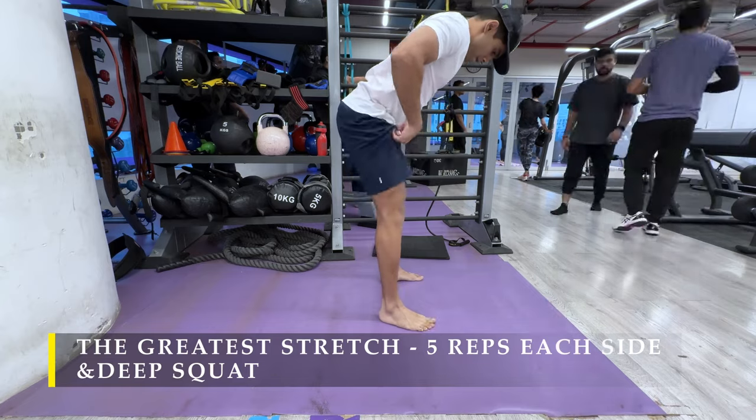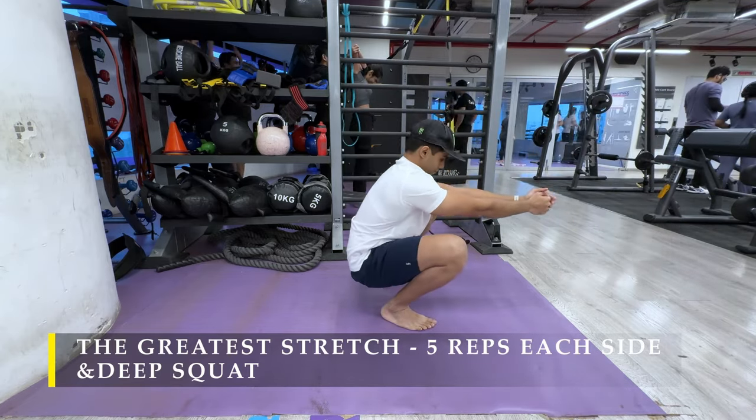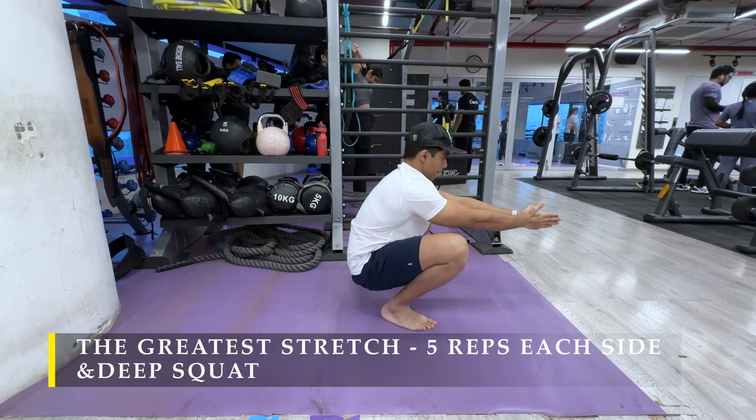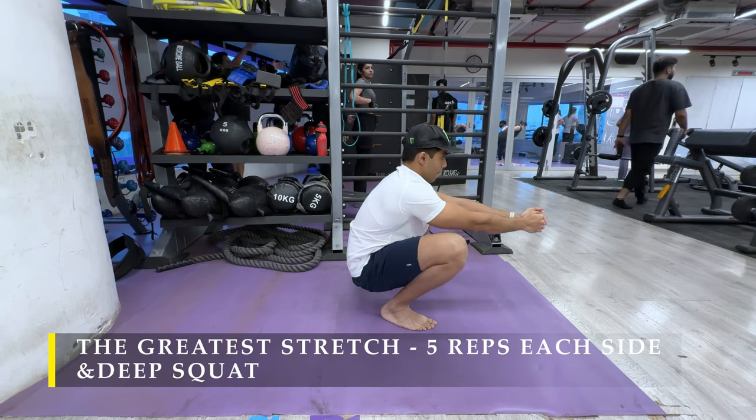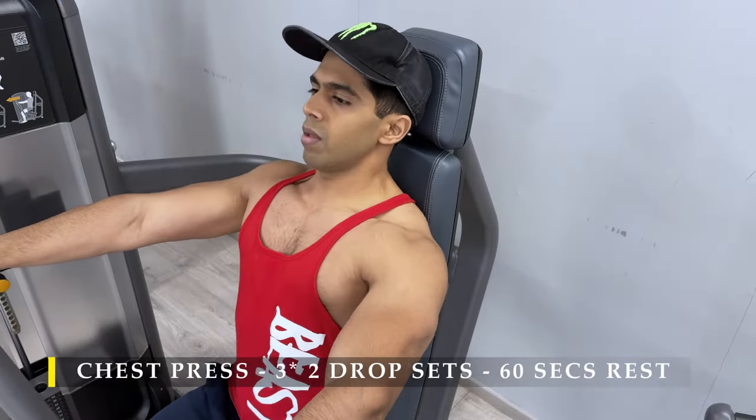For the deep squat, as I mentioned earlier and in all my videos, it's mandatory to sit in a deep squat at least for a few seconds every day — if possible even for a few minutes — to ensure a good amount of hip mobility. Once done with those we can start with our exercises.